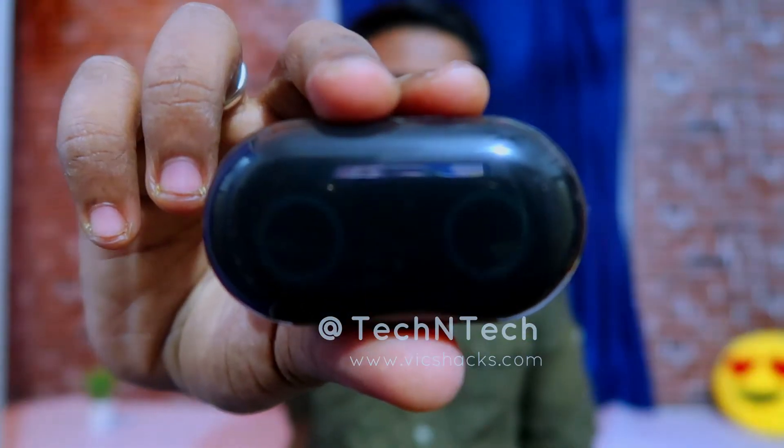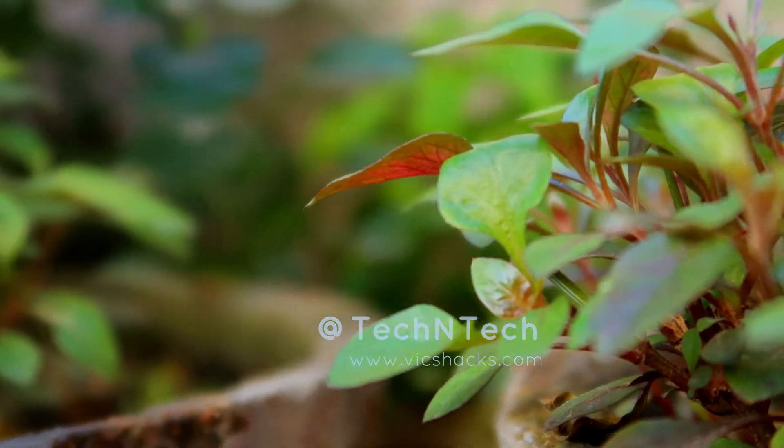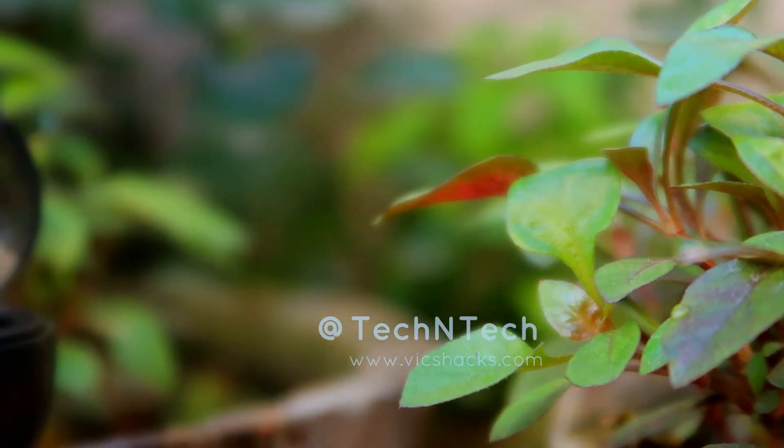Hey guys, welcome back to my channel. Today I have come up with the Petron Base Buds Bluetooth earbuds. Before going into the video, let's take a look at its basic specifications.